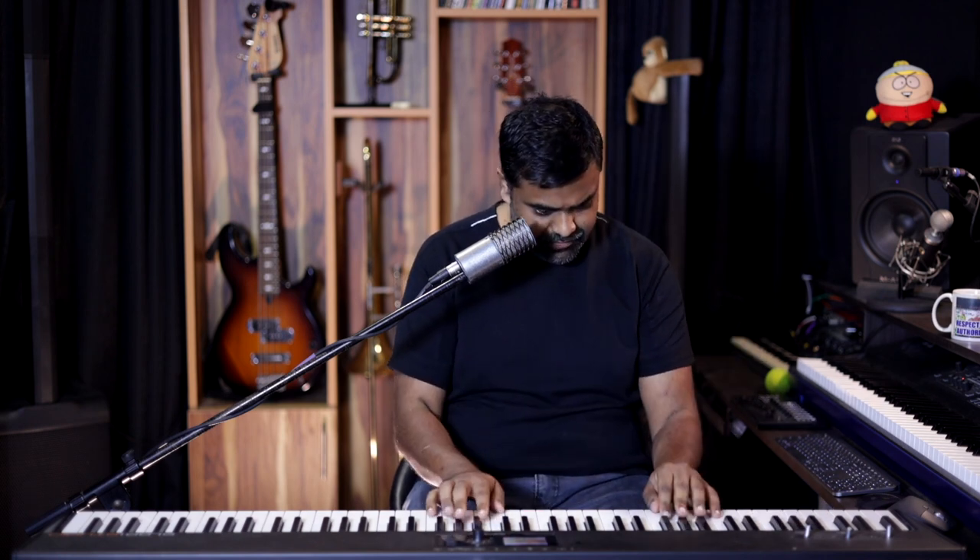It's in E major. So first off, let's make a note of the scale - E major, four sharps.